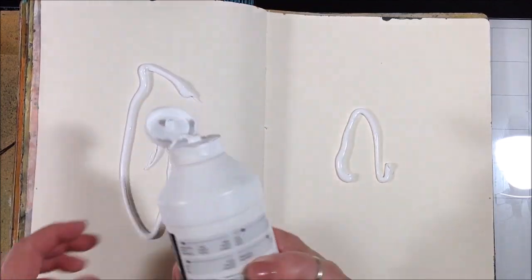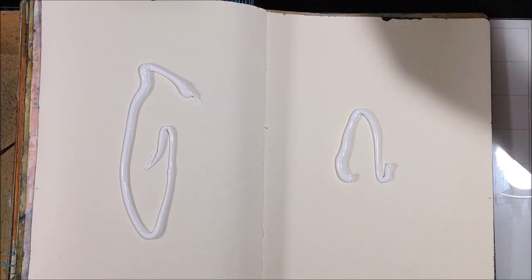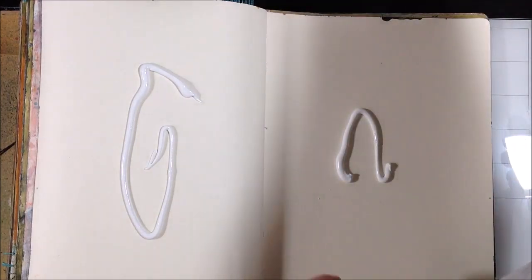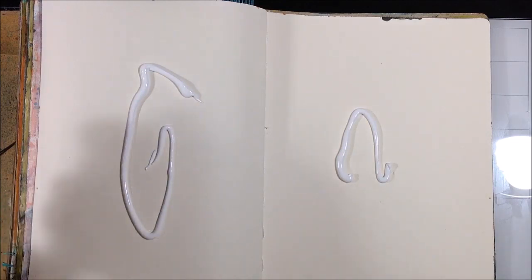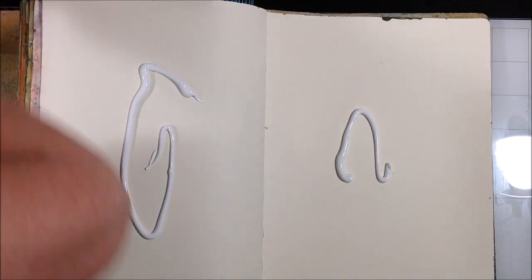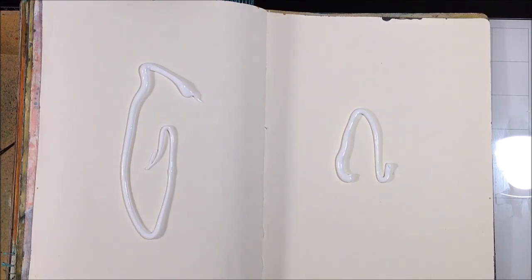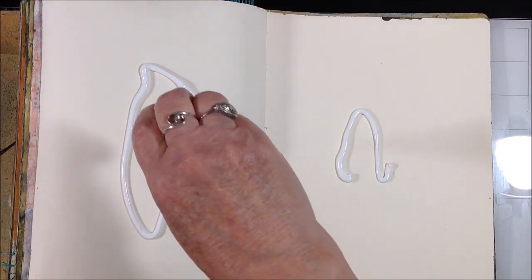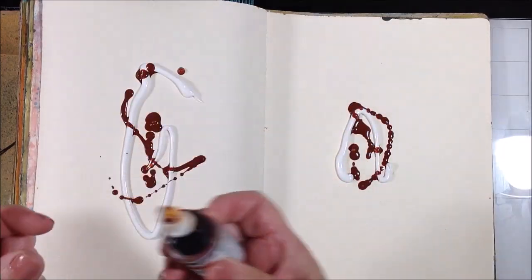Here we go — just start by putting down some heavy gesso, and I'm going to squirt some quinacridone nickel azo gold fluid acrylic right into those drips of gesso and spread it around both pages.